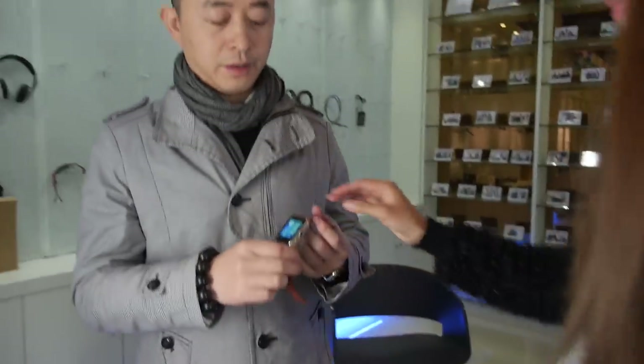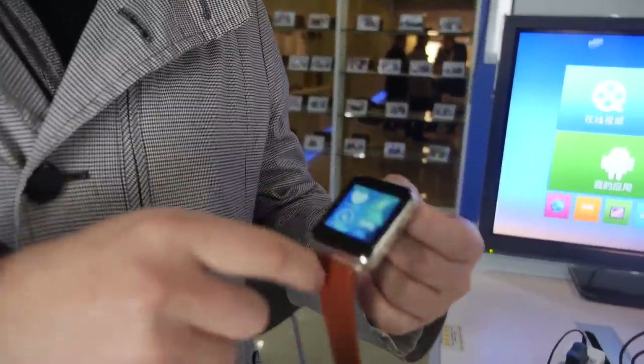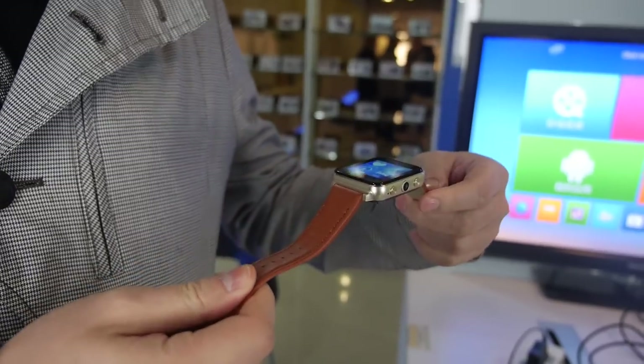So what kind of display do we have right here? You can see this smartwatch has a very good look with the metal surrounding and the laser engraving — very good quality.